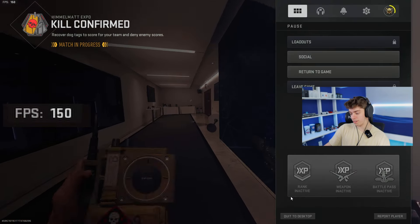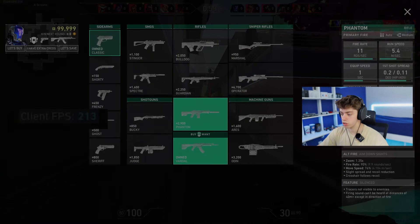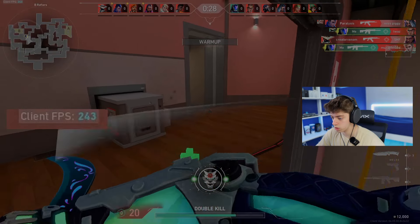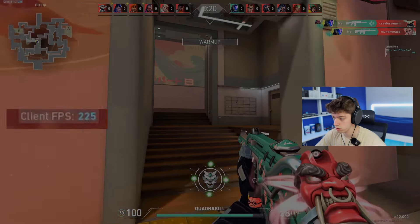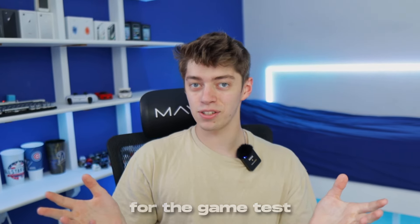That's it for Call of Duty — that's a good way to end. The last game we're going to try is Valorant. Currently getting about 250 to 300 FPS, which isn't terrible. So far it feels way smoother than my previous card, which is awesome. That pretty much wraps up the game test. I apologize — my display capture was a little bugged, so if the games look darker than normal, that's why.